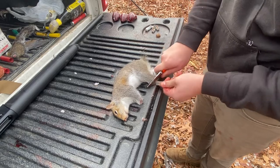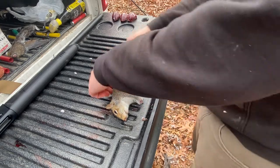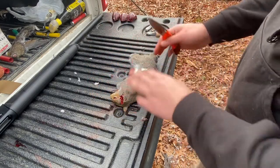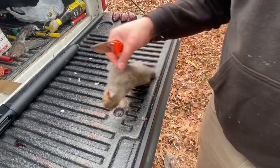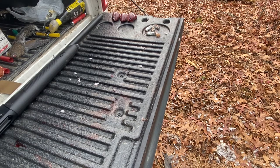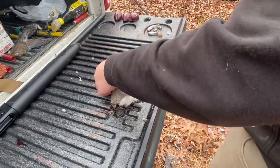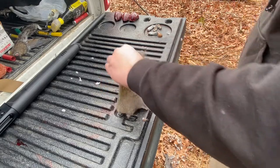Usually I keep some garden shears to do this, but unfortunately I did not bring any today. Once you've got the feet taken care of, you're going to want to go after the head — I'm going to do this over here, it's a little bit gruesome. Anyway, so you're going to end up with that. What I do is you're going to take a little piece off the back skin.